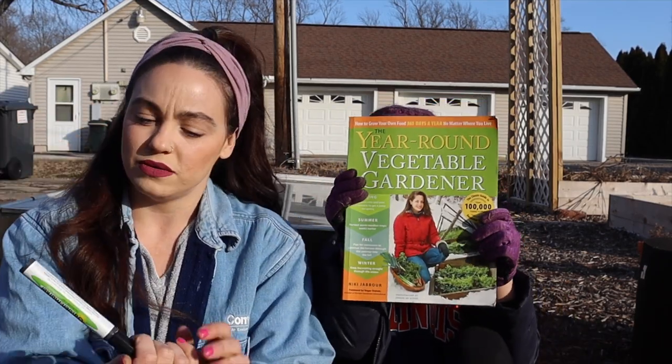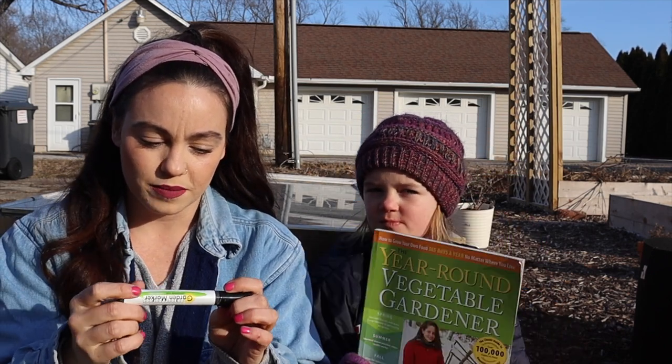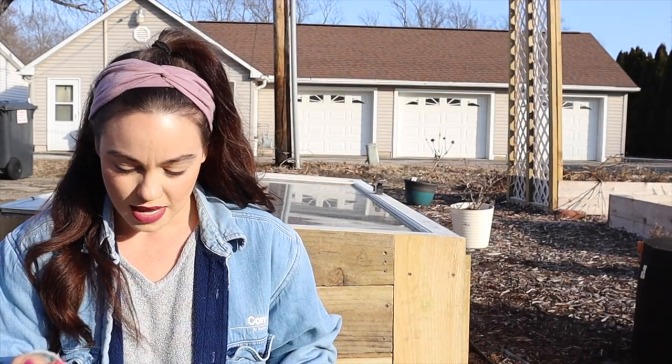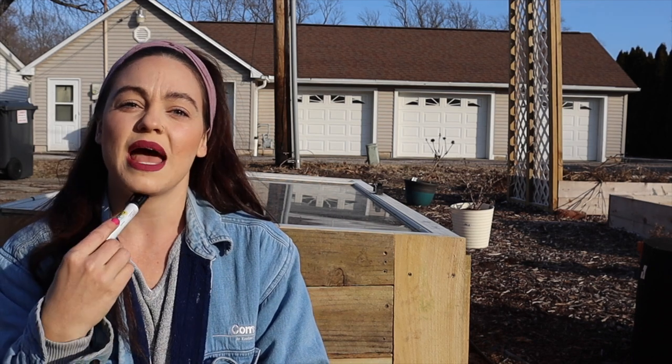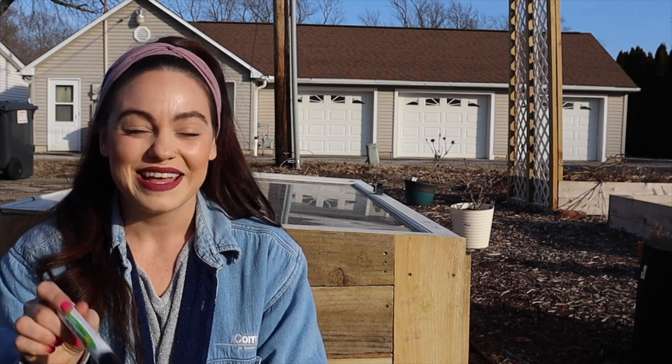Here we've got our seeds, our garden marker — which I'm really excited about because it's supposed to last better outside compared to a regular Sharpie — and then we just need some labels. I'm going to be practicing square foot gardening here in my cold frame: in one square foot I can plant four arugula plants, and when I move on to another square foot for spinach, I can plant nine spinach plants in one square foot.